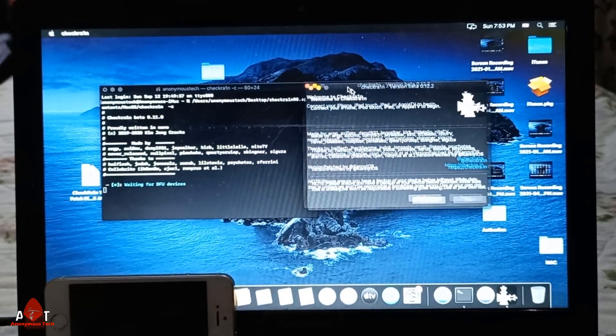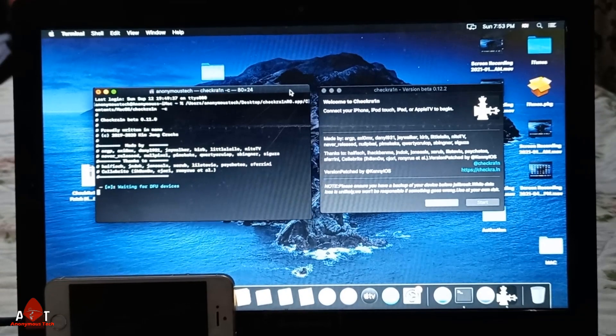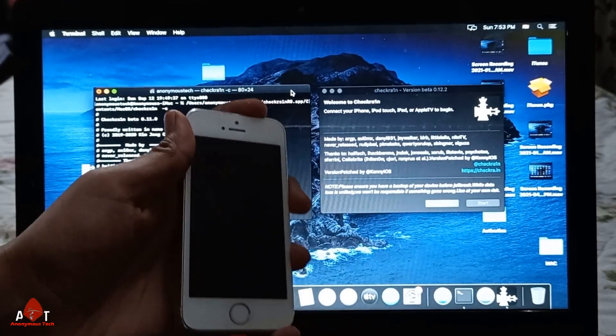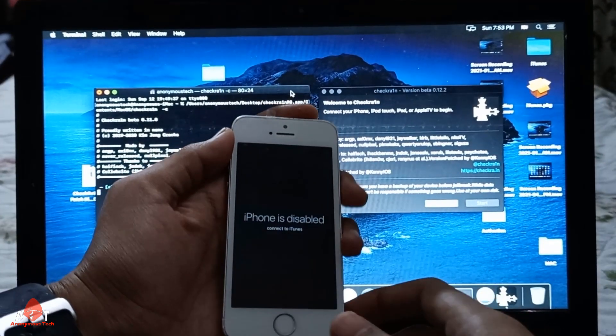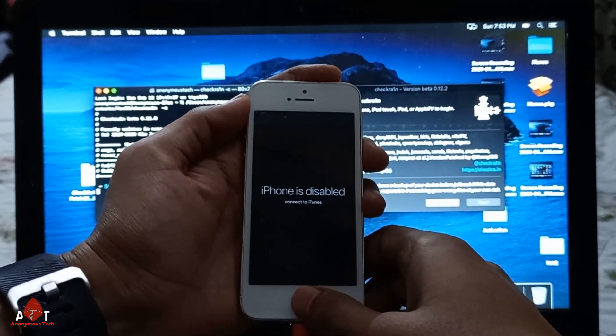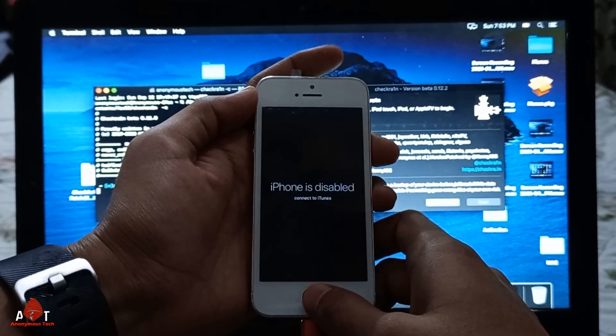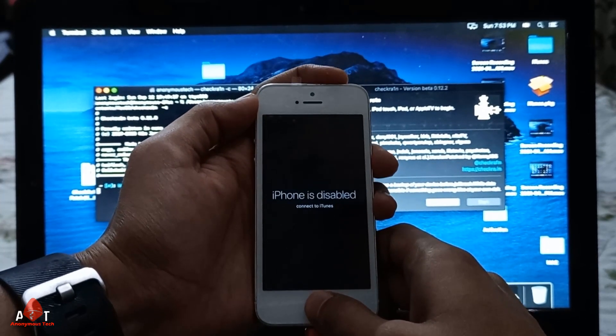Here I will open both things — checkra1n in normal mode and checkra1n in CLI mode. Here you can see my iPhone is in normal mode, and now I will go to DFU mode.